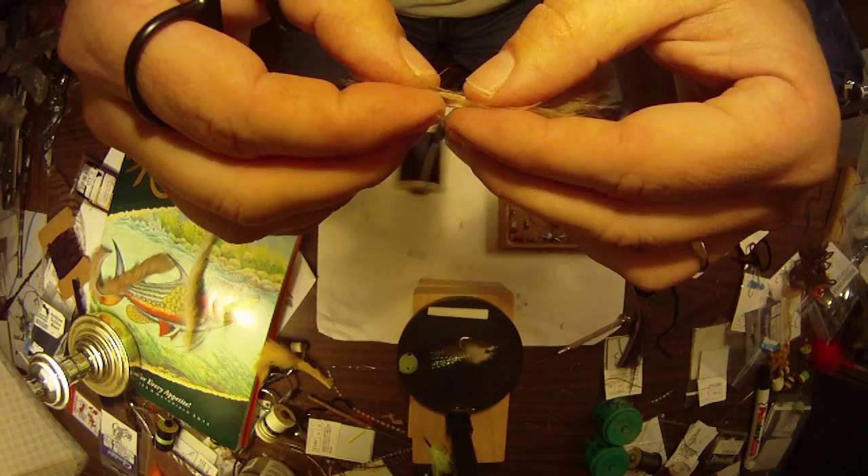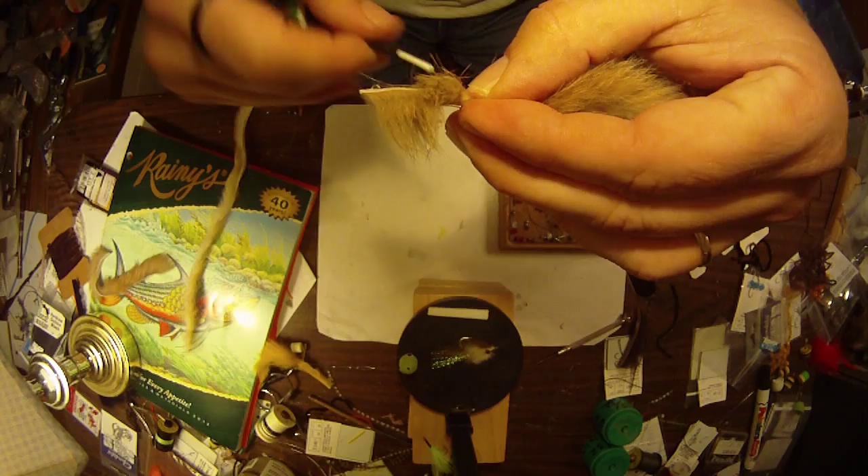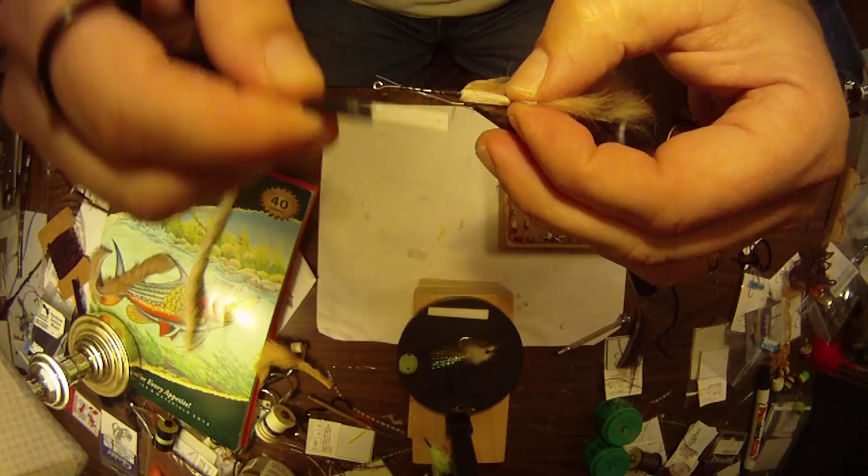So just split the zonker strip, get a nice little tail off the back. I split the zonker strip there and make a few thread wraps in between — just enough to secure it — and then pull that back.